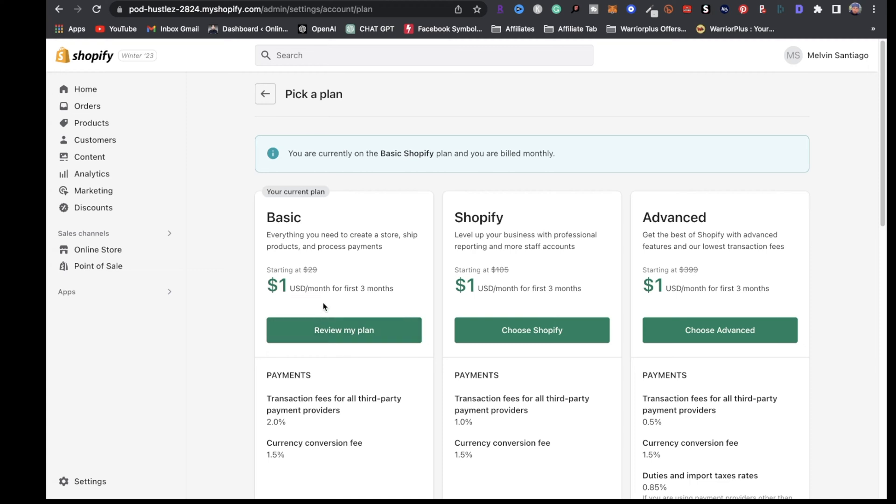Right now you can actually take advantage of $1 a month for your first three months, and after that it'll be $29 a month. The middle package is $105 and the advanced package is $399. To start your print-on-demand business journey, $29 is more than enough. Just pay your $1 a month for your first three months and you'll be good to go.